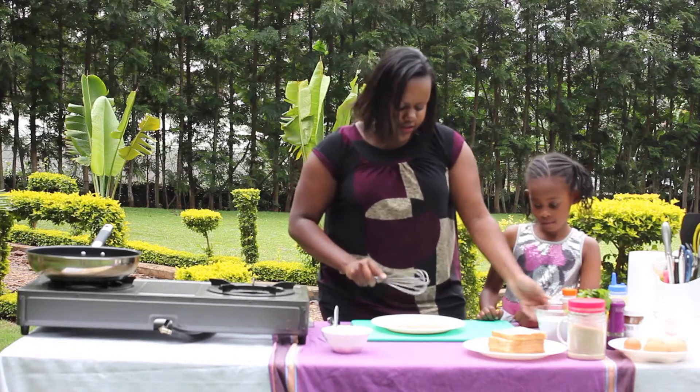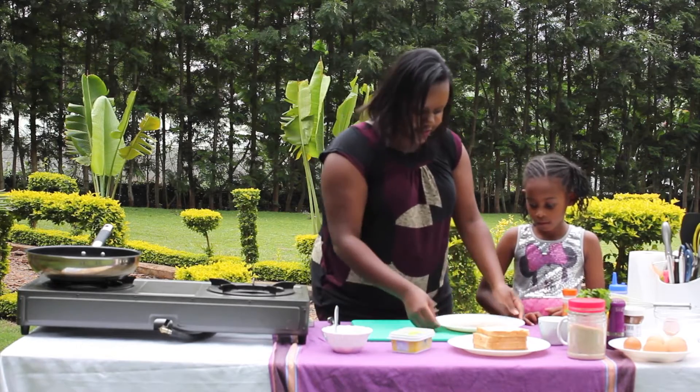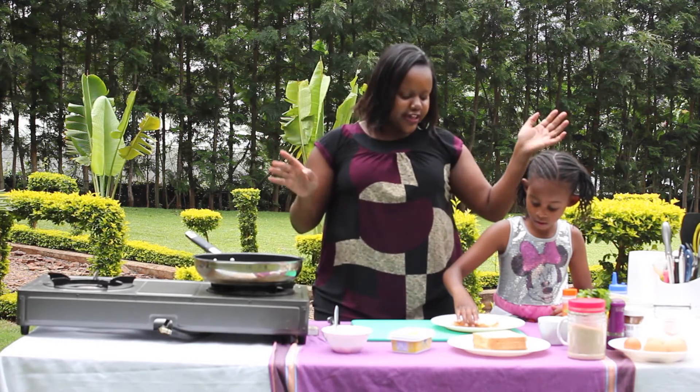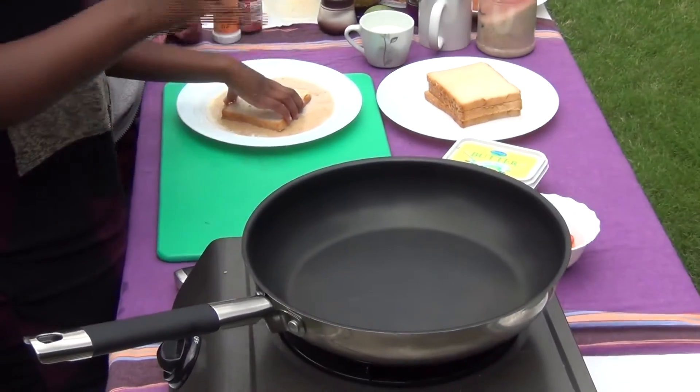So just a flat plate, then we're going to get our bread. Nemo, you're going to soak that for us. For guys at home, if you have kids this is a nice recipe that you can do with your kids or your nephew — anyone young will really enjoy it because it's hands on.